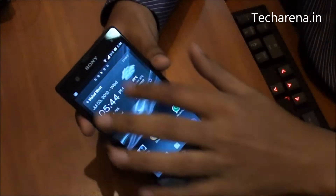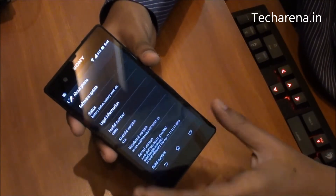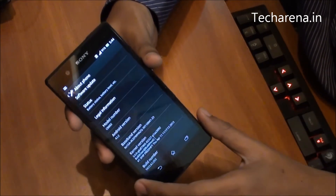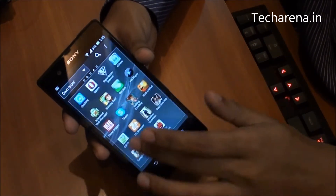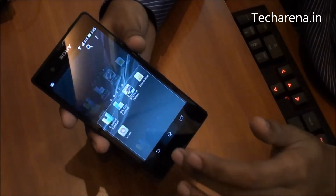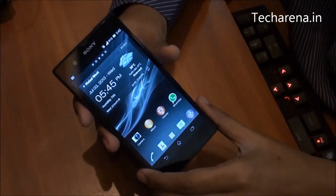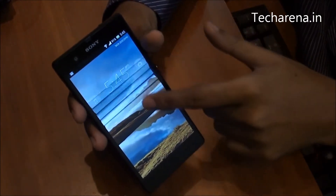Sony Xperia Z comes packed with Android 4.1 Jelly Bean OS, which is the latest Android OS, and as per the hardware configuration it can also be upgraded to Android 4.2. We can expect the update really soon, with more and better features. The update is currently available in 5 different countries and in India we are waiting for it. The existing interface is smooth and better with no lagging performance. The icons are optimized and the notification panel is very basic and simple. The lock screen features a visual blur effect that makes it more interactive, and swiping left to right gives you an additional menu to start the camera without unlocking the screen.